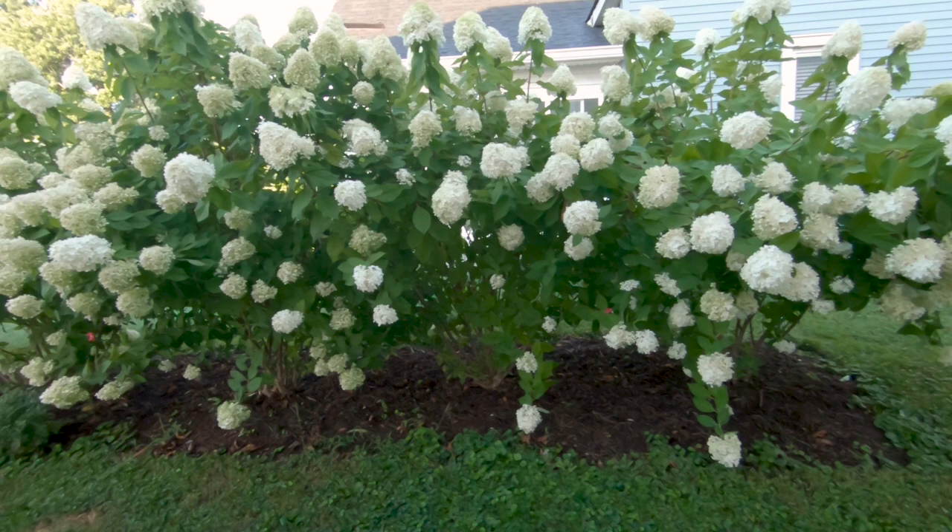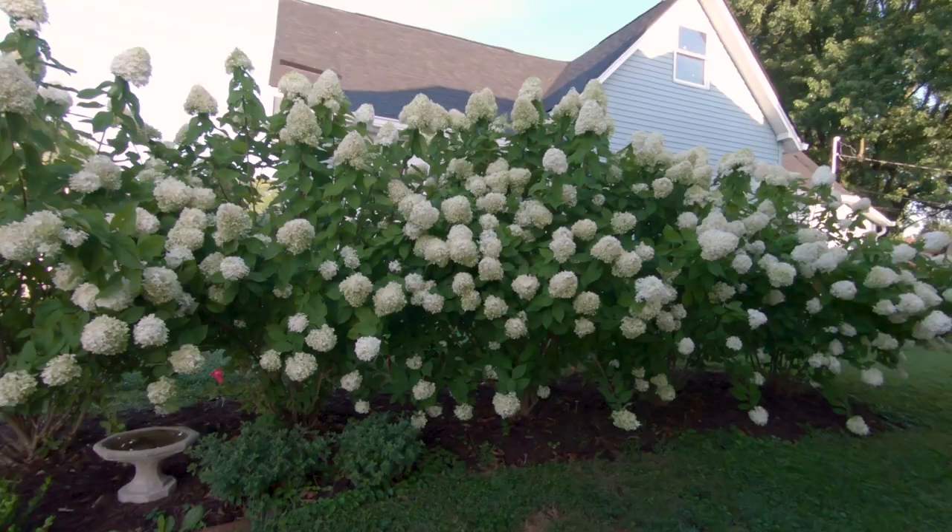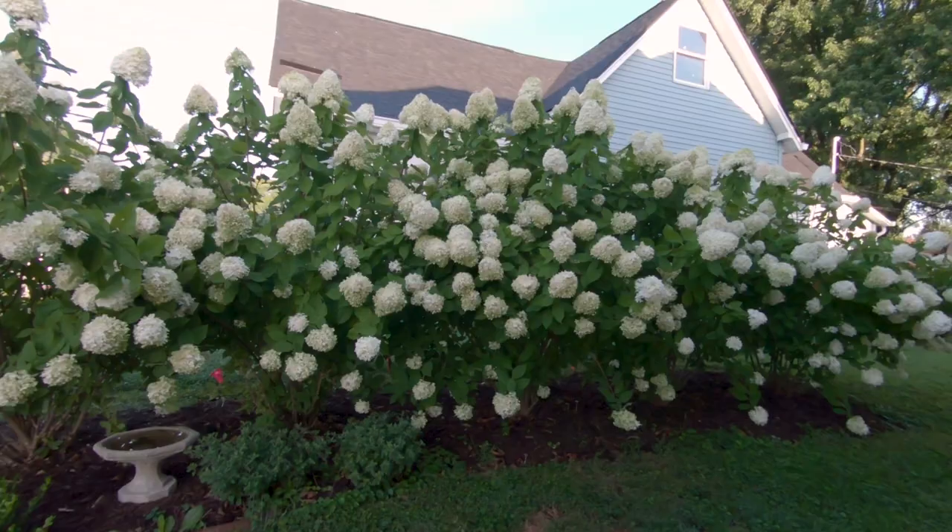Honestly, since then I haven't done much to the soil other than in the spring: prune them, give them a little bit of fertilizer, and they're good to go.